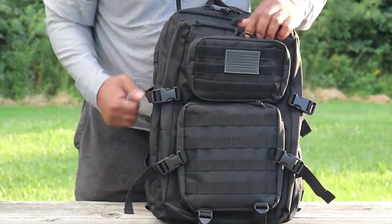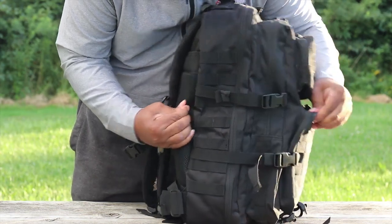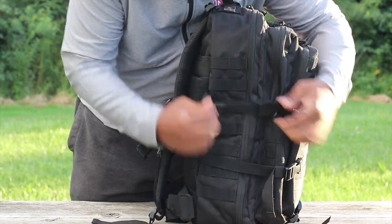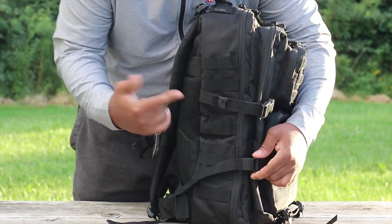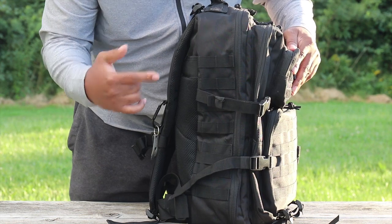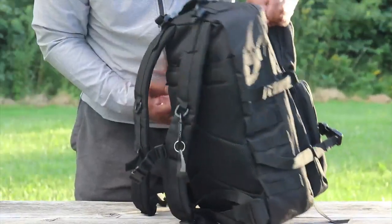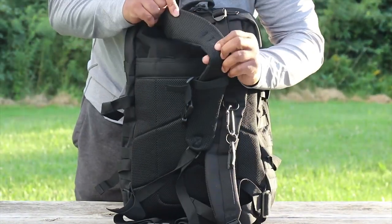Now I'm going to show you the right side. You can see this pack really expands out wide so you could really pack this thing up. These are called compression straps — they're fully adjustable, which is great. You could use this pack as a three-day pack, or you could use it as an EDC pack just by cinching up these compression straps.